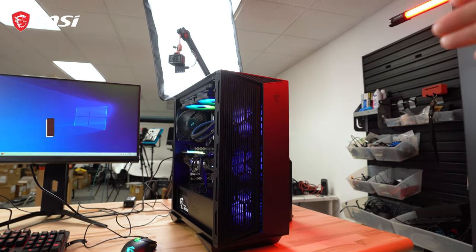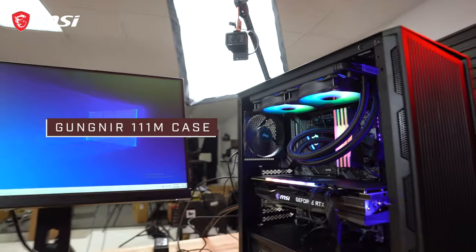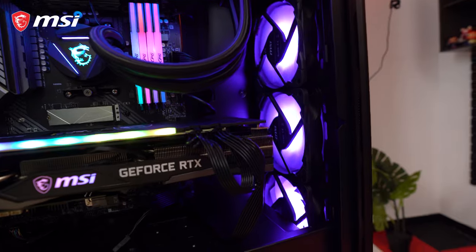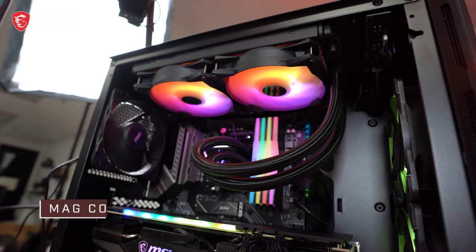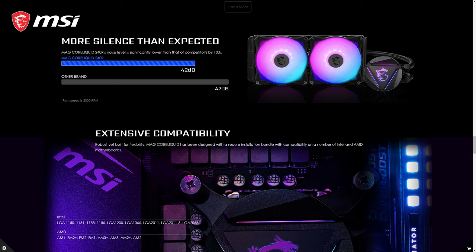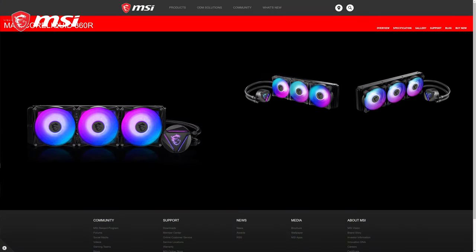So I'm going to go over the other parts we used in this build right now. For the case, we'll be using the Gungnir 111M. It has a mostly mesh front panel, comes with four pre-installed fans — one non-RGB for the rear exhaust and three RGBs for the front intake. Cooling the 5600X is the MAG CoreLiquid 240R, a 240mm AIO liquid cooler that we released earlier this year alongside a 360mm version.